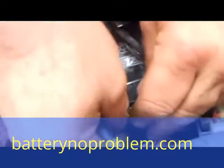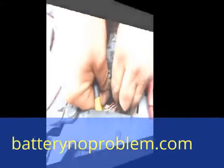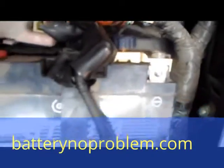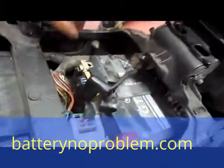We need some work for this, and the battery switch from Battery No Problem is mounted. As you can see right now, it is impossible to start your motorcycle. Just by screwing in the blue button, the contact is done and you can start it.